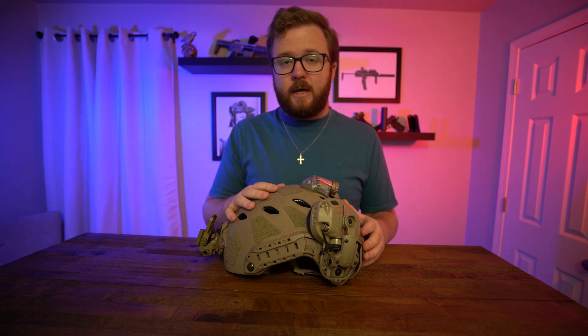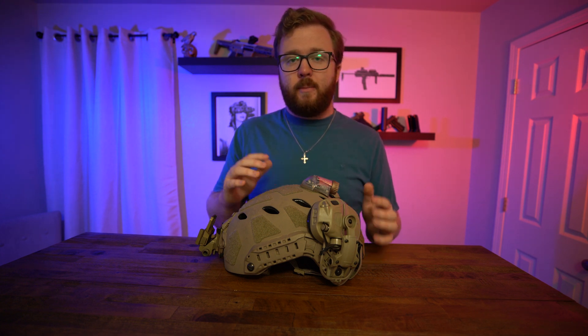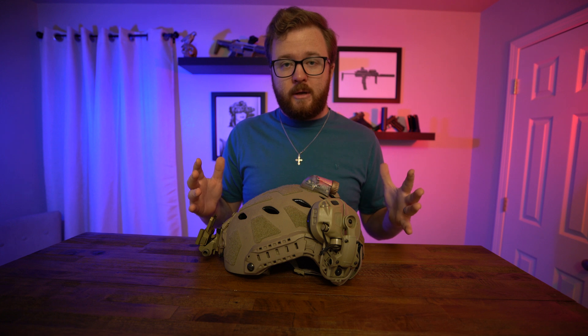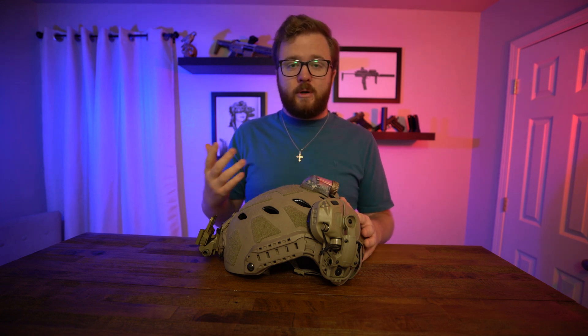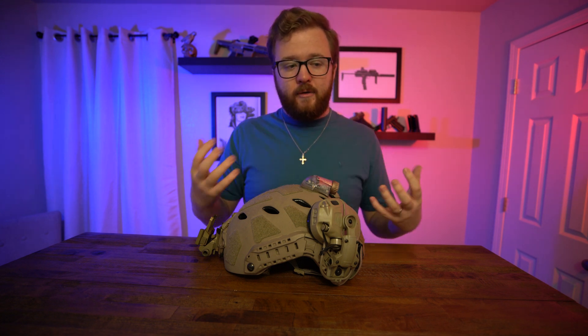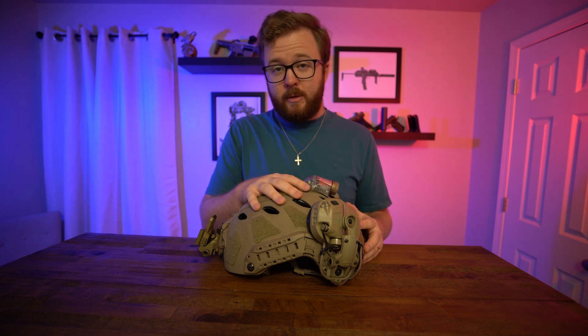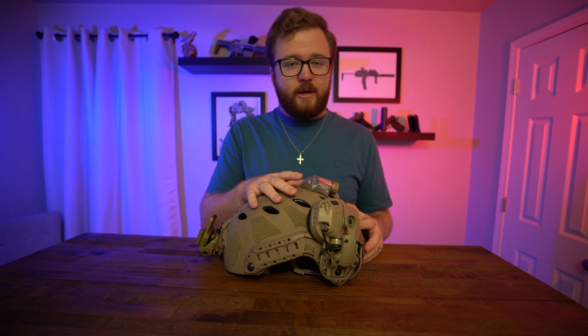Something else the Comtacs did that I didn't like is that once integrated with a helmet, it was a pain to go back to a head-mounted, no-helmet hearing option. A lot of guys end up running around with their helmet just to use their hearing protection — I felt like a dork running around with my helmet on in broad daylight, primarily because I just used it to stow my night vision.